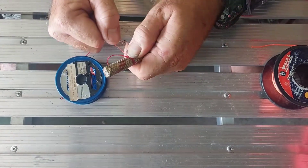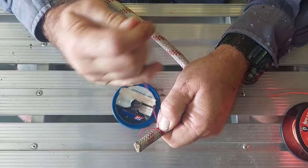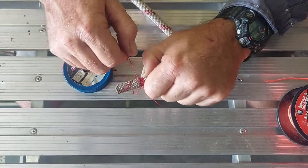Now we want to get them laying nice and neat and parallel, no crosses, and like I said, as firm as you can get it — you can't do this too tight, not by hand anyway.